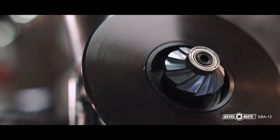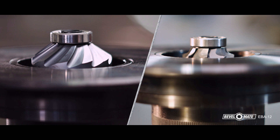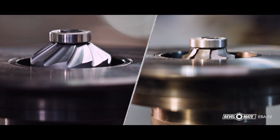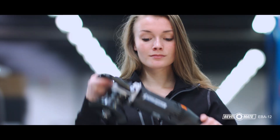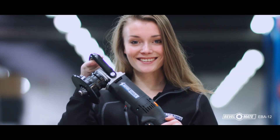This is the BevelMate EBA-12, an electric machine with adjustable speed, suitable for 8mm, 5/16th inch, and 12mm, 1½ inch cutting depths.